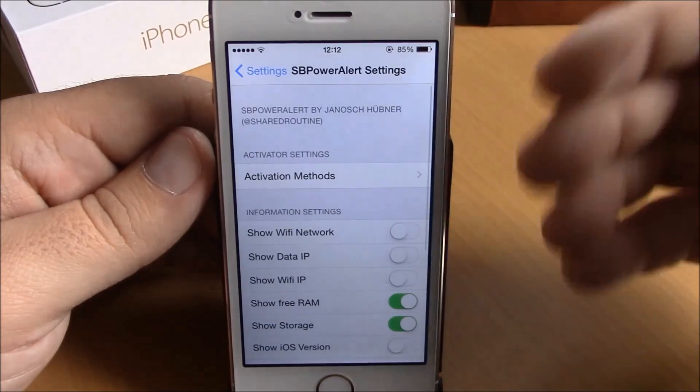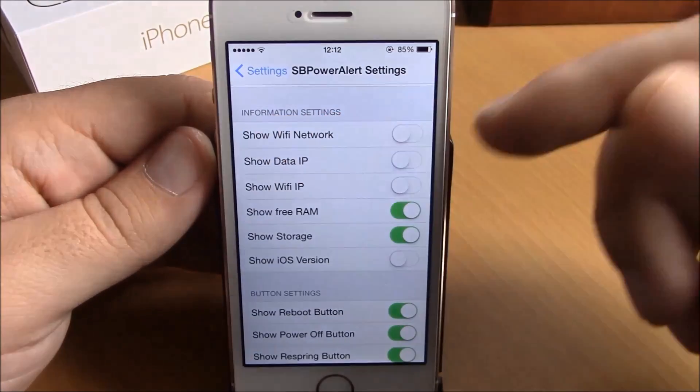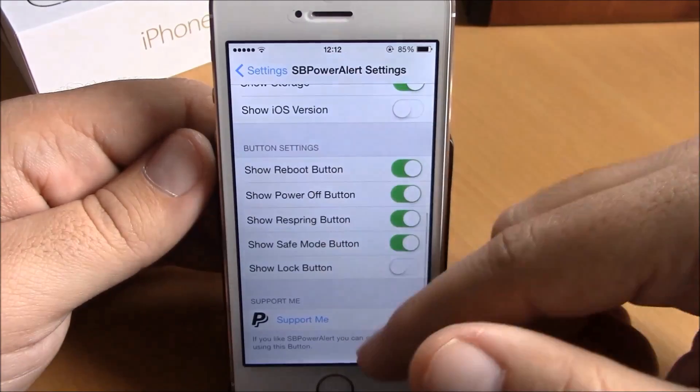Here you have to choose which activation method you want to use to invoke this tweak. Then here you have information settings, where you can choose what information you want this tweak to show.